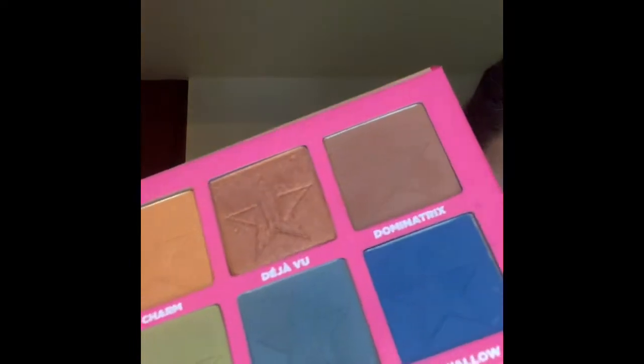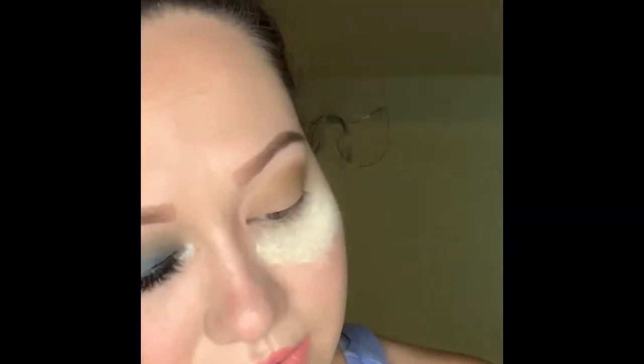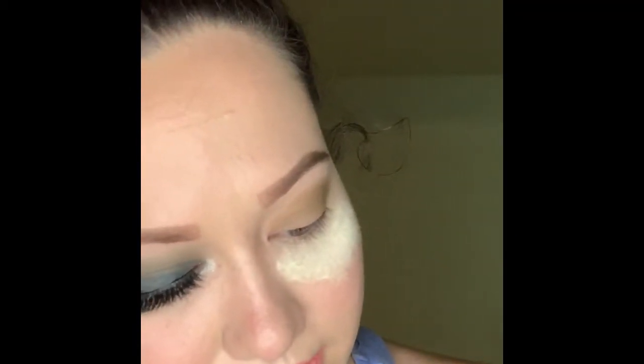Now we're going to hit Poison — right here. We're just going to dab on that just a little bit and work our way with this color because this color is a little bit polar.